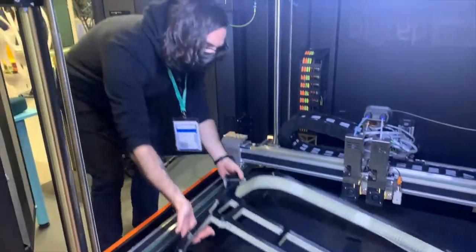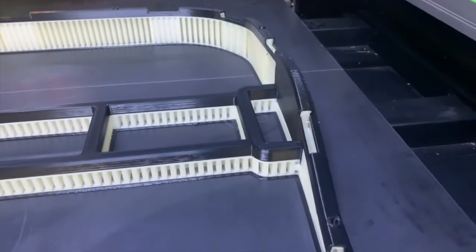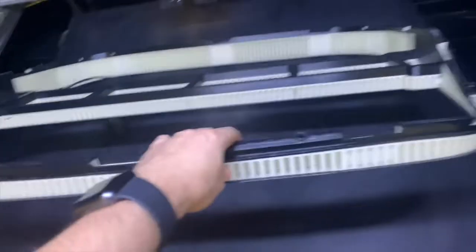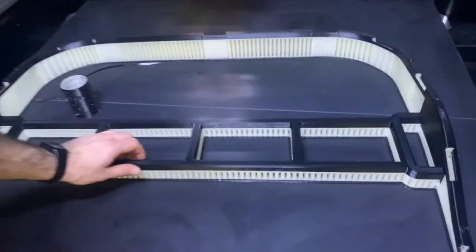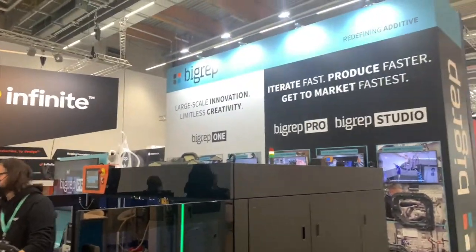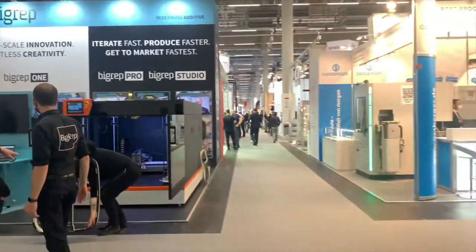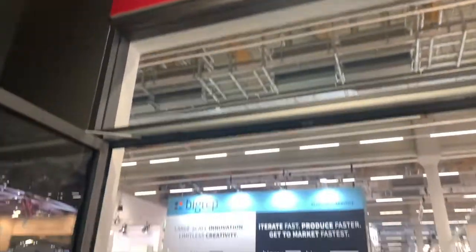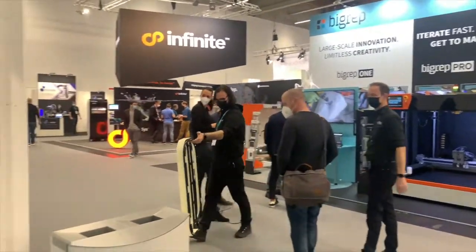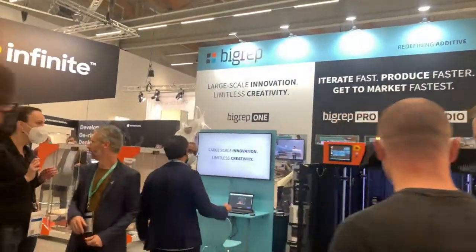Thank you Francesco. Good morning everyone, this is Marco Mattia Cristofori from BigRep. We are at the last day here at Formnext. As you can see, Francesco just popped our big fixture in a matter of seconds using our new switch plate. For all the people who couldn't make it to Formnext this year, I'm going to give you a little tour. We are at Hall 12.1, right at the entrance.